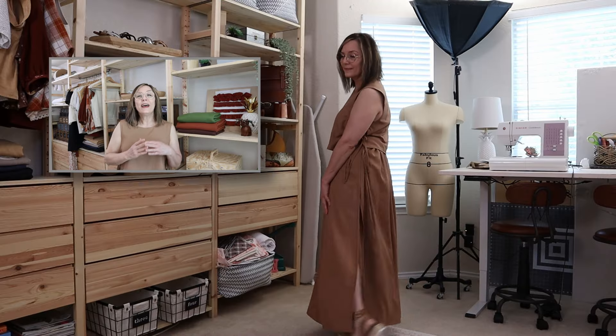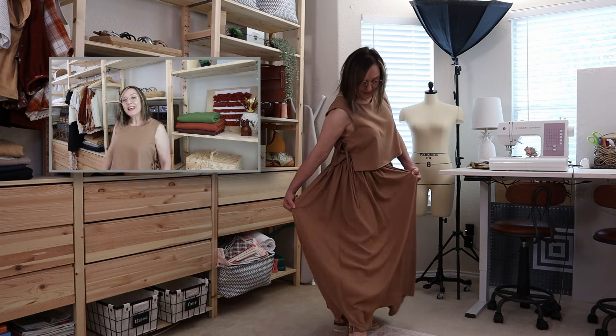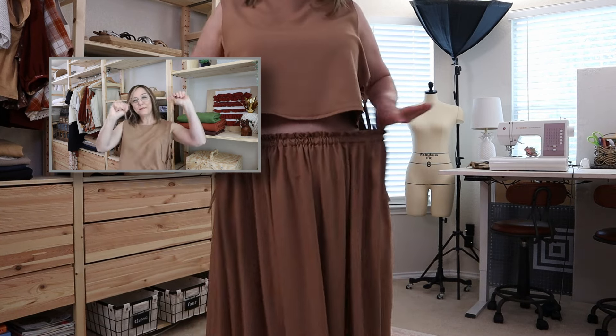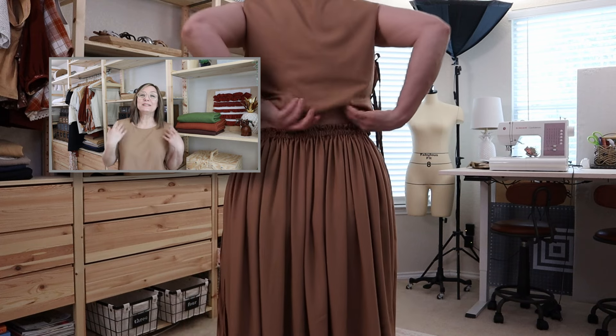Today I'm sharing with you how I made this DIY wrap high slit side seam skirt. It has a gathered waistband and super extremely long bow ties — super cute, super gorgeous. I want to share with you how I made it step-by-step, so stick around.